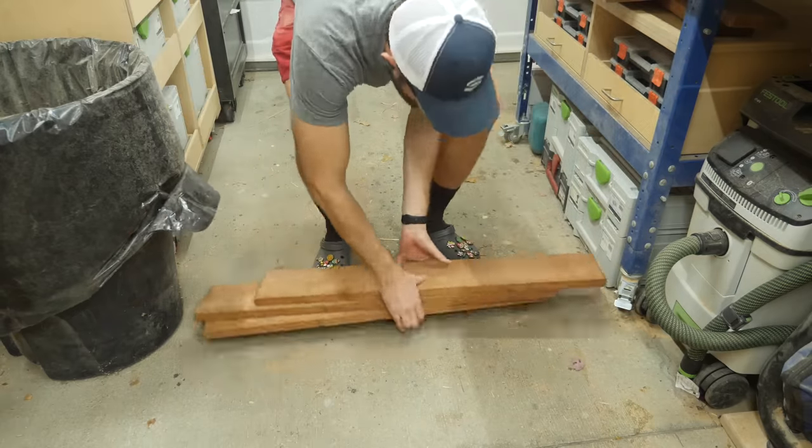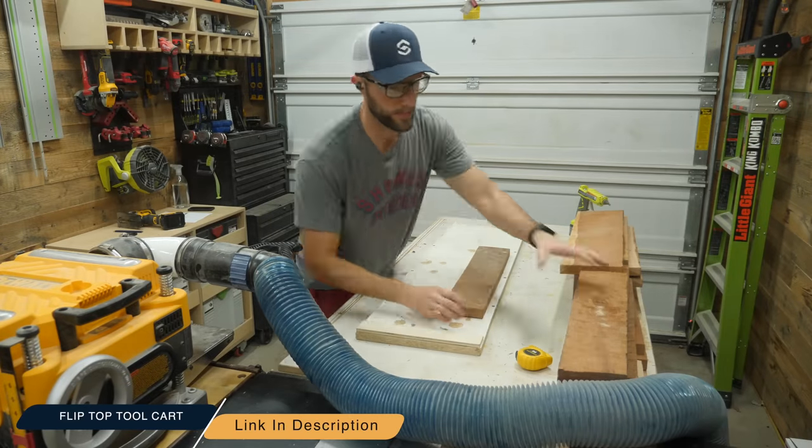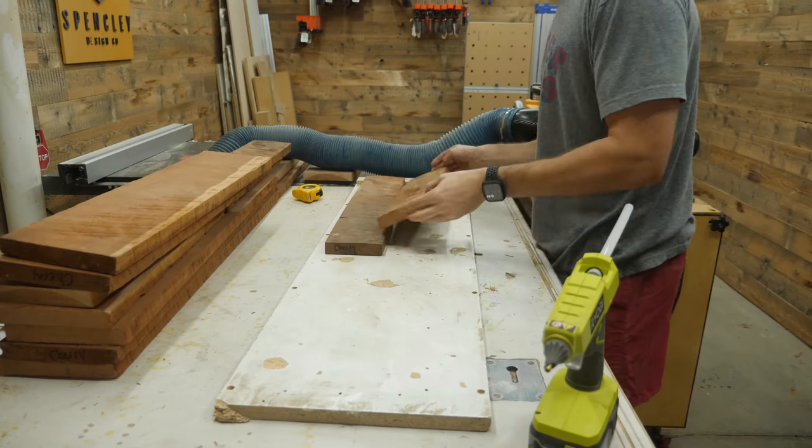I was immediately thinking it was going to be something awful like reclaimed pine, but it was actually some really old cherry, evident by how dark and aged it is. But to my surprise, it was in fantastic shape.